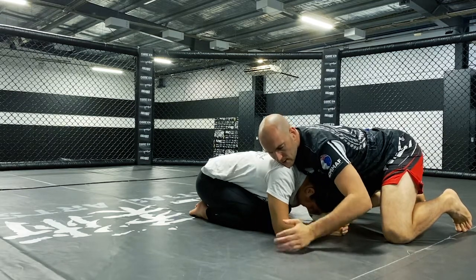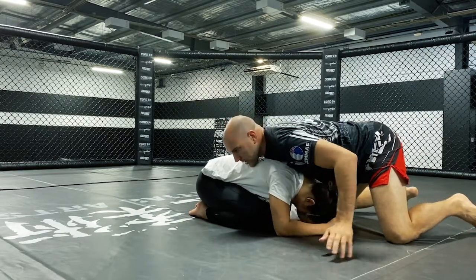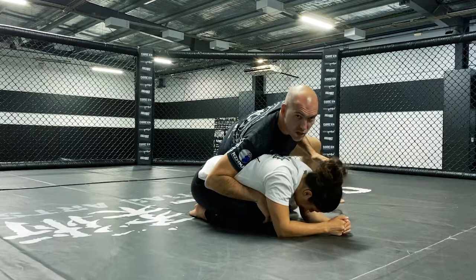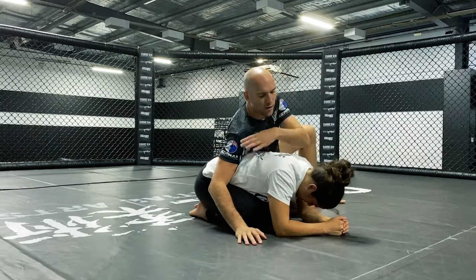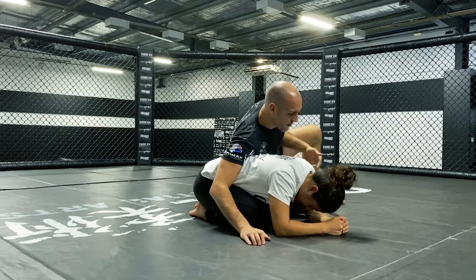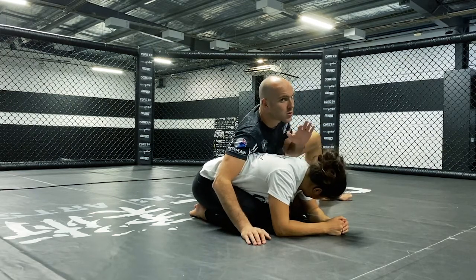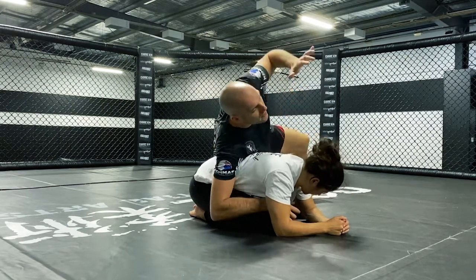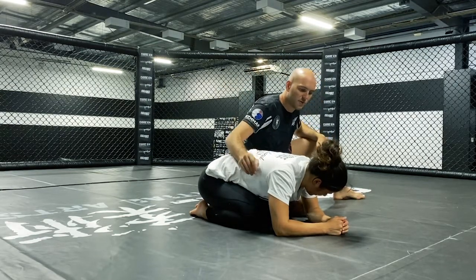I'm going to start off by using my chest to support my weight so my limbs become a little bit lighter, and moving around to a side back control position. Side back control is where some of my body is still over my partner, controlling that far hip, my leg is in on the close side, and I'm supporting a bit of weight on them but not too much. I don't want to be over-committing so I get rolled off, or under-committing so they can move out.